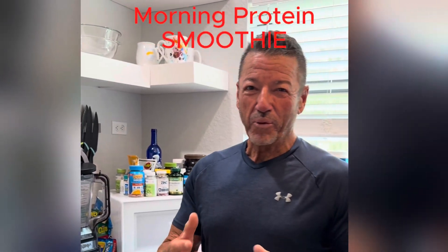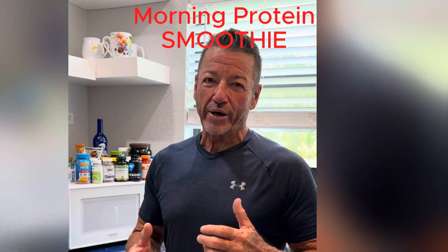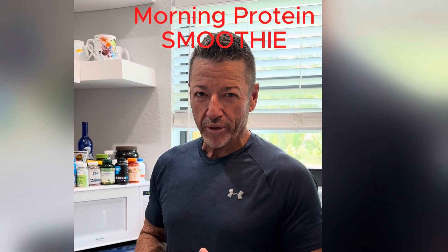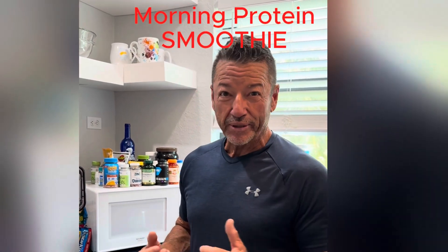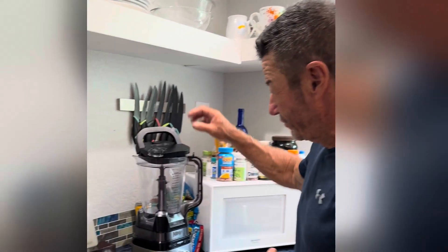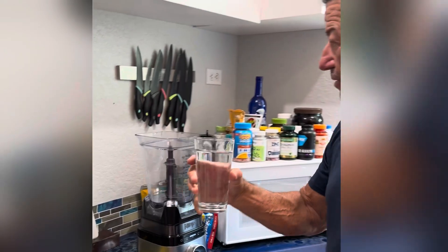People have been asking me what smoothie I drink and how I make it in the mornings. I do this after workout every morning. This is how I get my starter protein first thing in the morning. It's a little bit complicated but I put everything out here so it doesn't take too much time. I start off with a glass of water, put that in first.